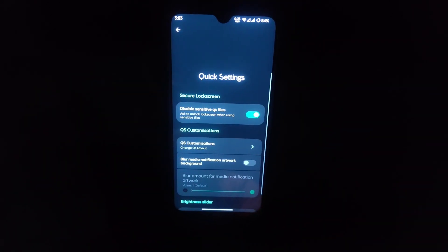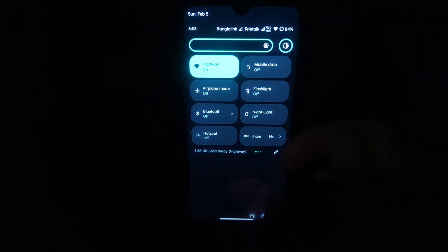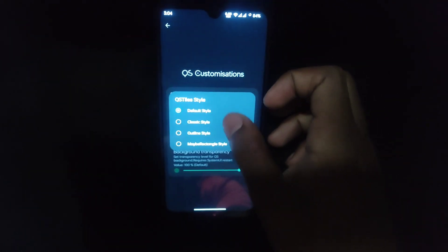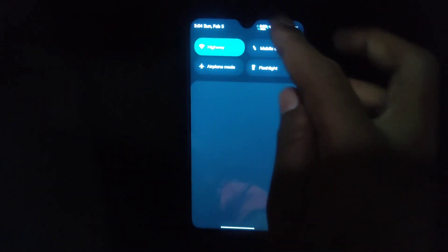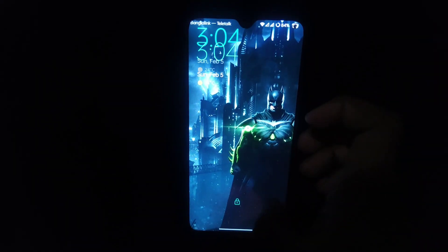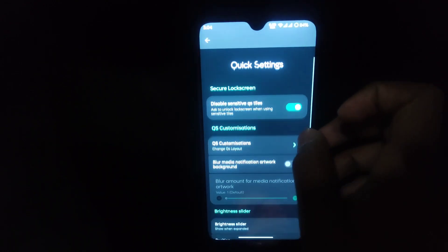In the quick settings customization, the brightness slider style can be set to outline. Here is the quick settings brightness slider. We are keeping it default. For the quick setting style, you can switch to Fluid — this gives a transparent quick settings panel. As you can see, this is very transparent; they call it Fluid. We are keeping this off and using the default look.